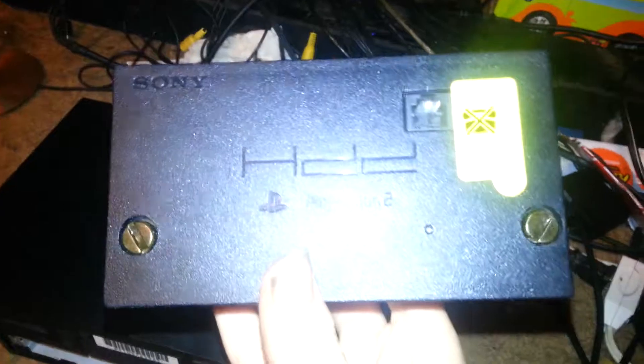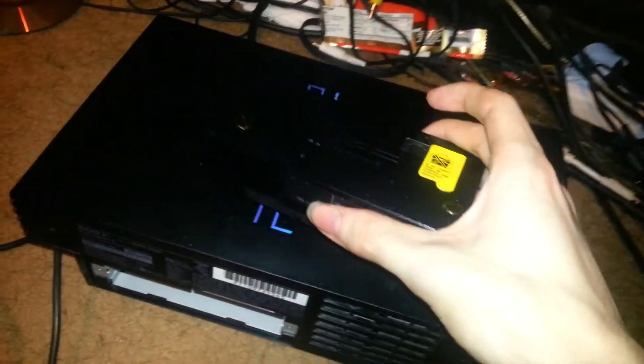You would also need one of these network adapters if you wanted to play online with the fat system, because it's not built in like the slim. If you didn't have one of these you'd be out of luck. Back then we had to use wired connections — this was before wireless — so we'd have to struggle to get one of these just to play online. But it's cool that if you don't want to play online you can just unplug it.